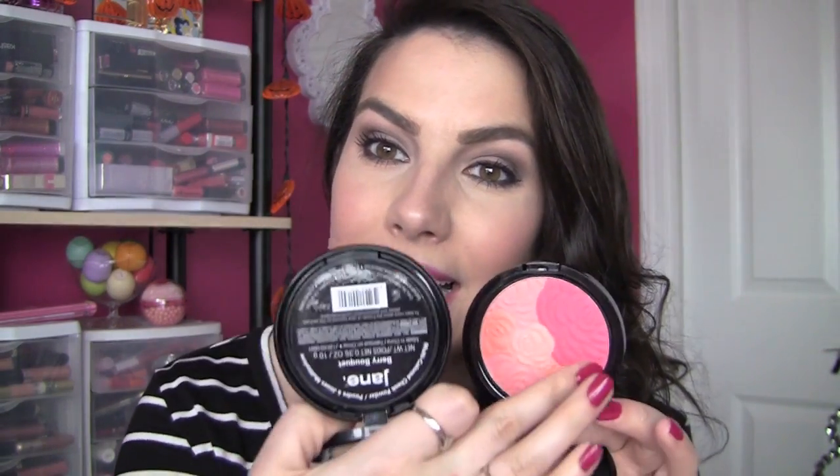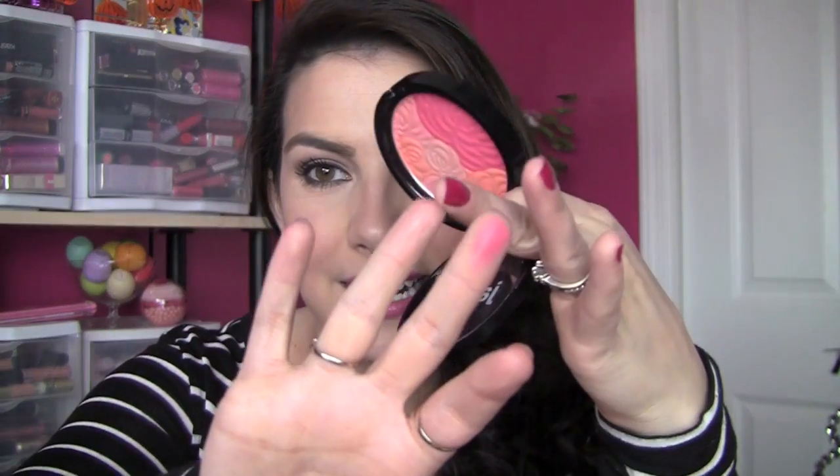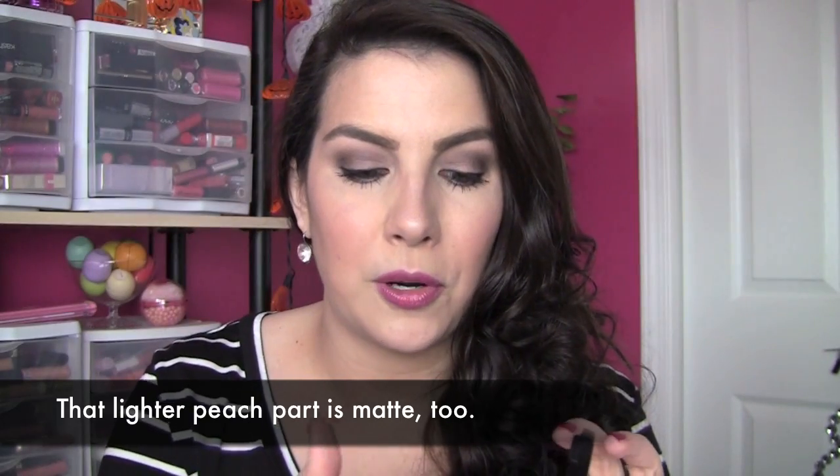I'm wearing this one and I concentrated on this shade really on the apples of my cheeks and then I was able to use some of the lighter color a little bit higher on my cheeks. For a real concentrated swatch on my fingers, there is that primary salmon-y shade, and on this finger right here is the lighter peach shade. If you were to swirl it all together, you've got a look that's kind of like this — a softer peachy pink color. I did shoot a little video when I was applying the Berry one so you could see how that looks on the cheeks as well.